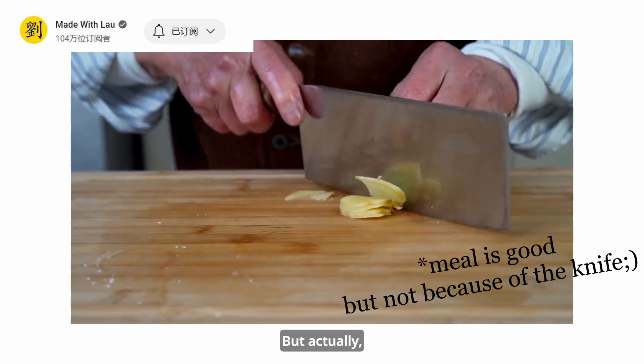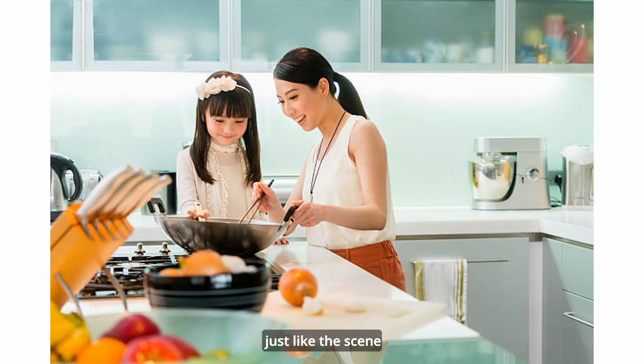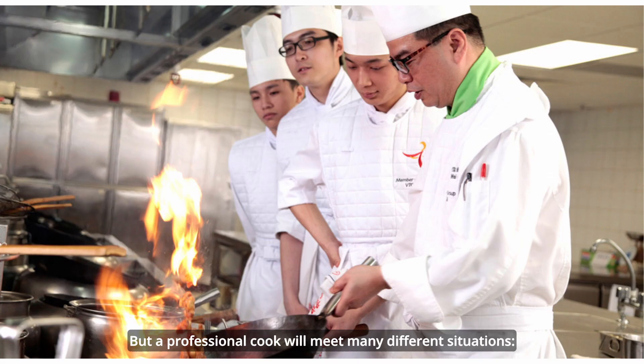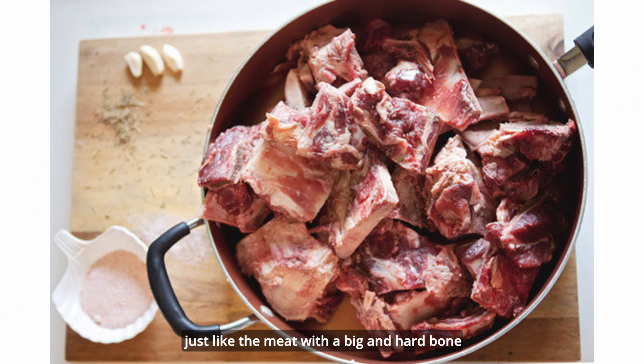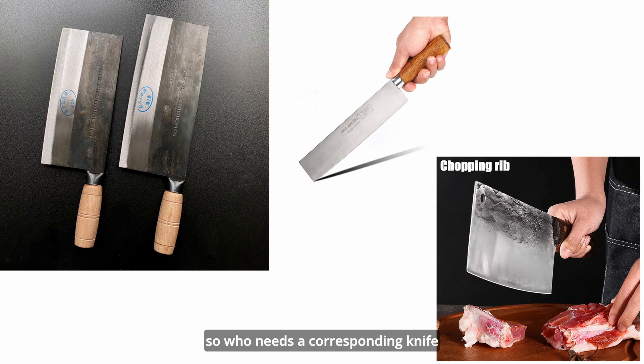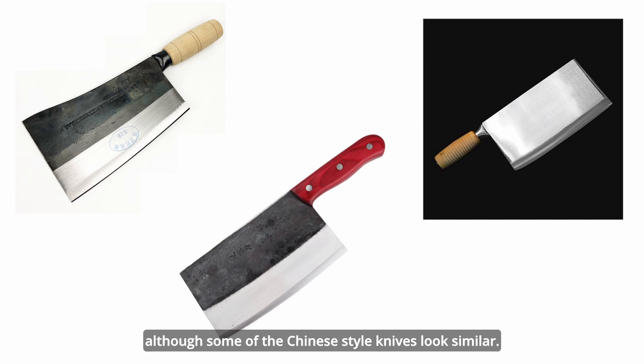But actually, this is true but not 100% correct. The really true part is that a normal person — just like a Chinese mom cooking dinner at home — is really able to use just one knife to cook most food. But a professional cook will meet many different situations, like meat with a big hard bone, slicing Beijing roast duck, or cutting very thin food pieces. So they need a corresponding knife to handle different cooking scenes. Meanwhile, those different Chinese 菜刀 have their own functions and characteristics, just like European cooking knives, although some Chinese-style knives look similar. So now let's look at those different types of Chinese 菜刀.